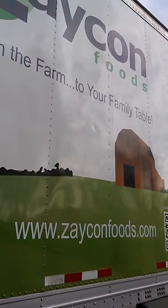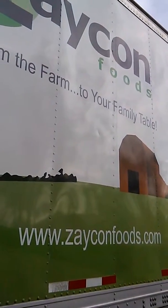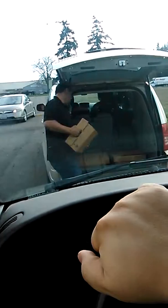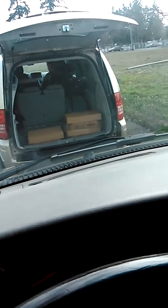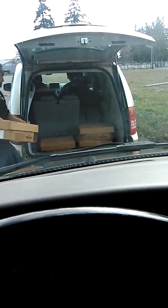Zaycon — ZayconFoods.com. Picking up our food order, and this is how they do it. You literally pull up, they put your chicken in the back of your car. It comes in these big boxes — that's 40 pounds per box. She's loading up. We only ordered 80 pounds, so we're getting two boxes.